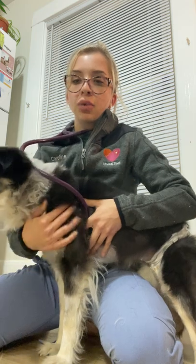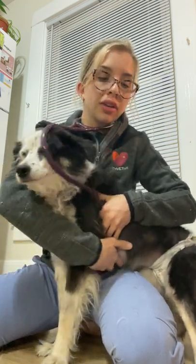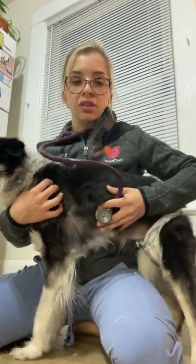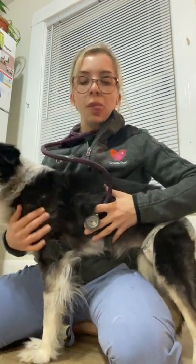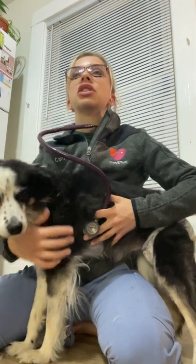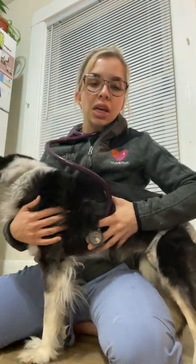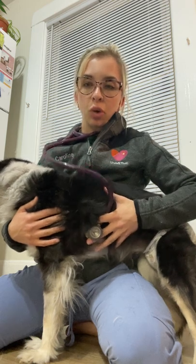Then we're going to go ahead and move caudal to the aortic valve, and just caudal to the aortic valve at the fifth intercostal space we can find the mitral valve. Here we're going to listen for ten to twenty seconds for our cardiac sounds and listen out for anything abnormal.